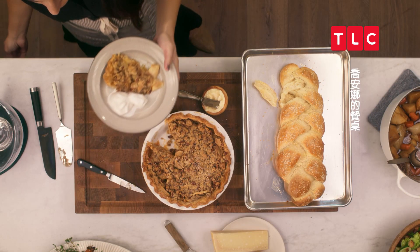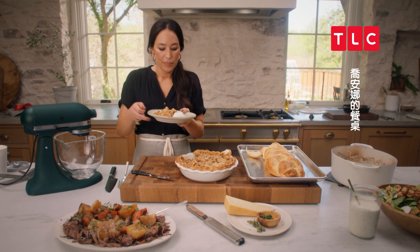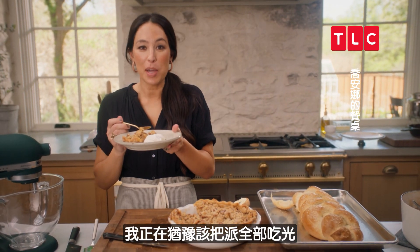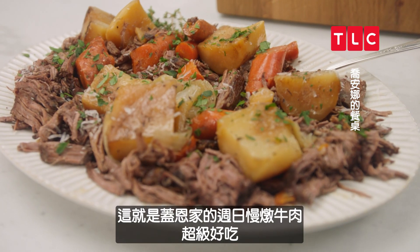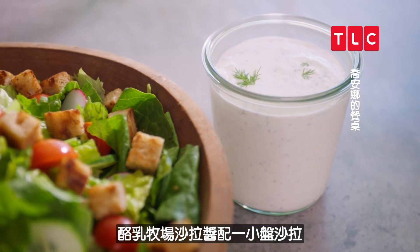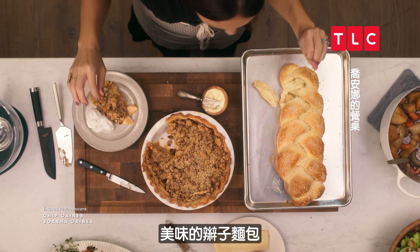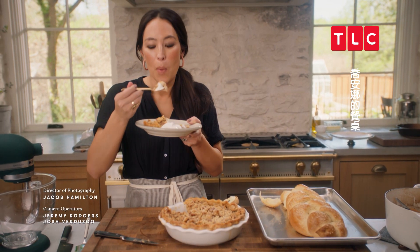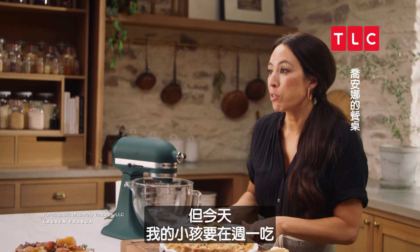Last but not least, the good old classic apple pie. That's really good. So there you have it — the Gaines Family Sunday Pot Roast, so good — with buttermilk ranch dressing with a side salad, this delicious braided loaf, and apple pie. You should try it this Sunday, or next Sunday. Today my kids are going to eat it on Monday!